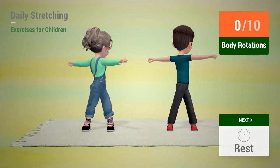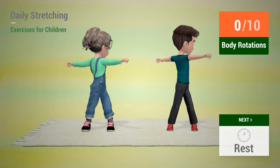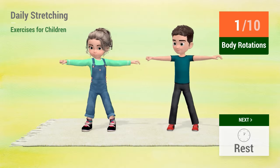Up next, body rotations. In 5, 4, 3, 2, 1, go! 1, 2, 3, 4, 5, 6, 7, 8, 9, 10. Rest time!